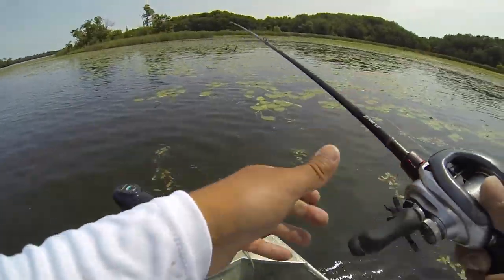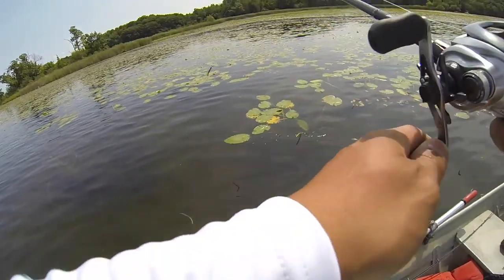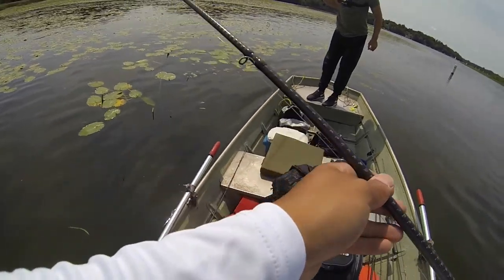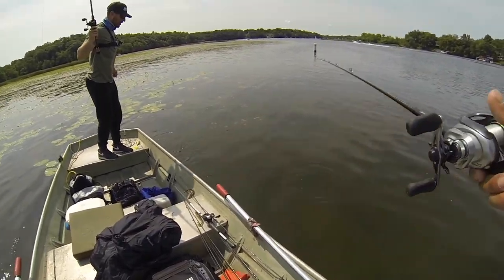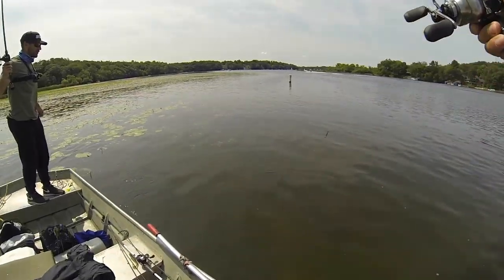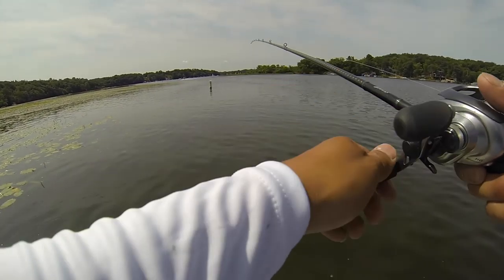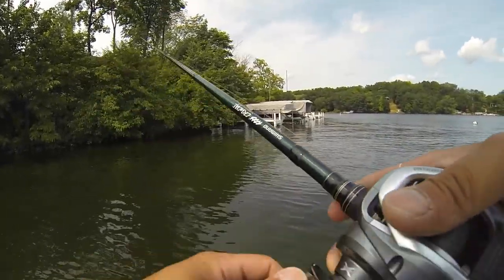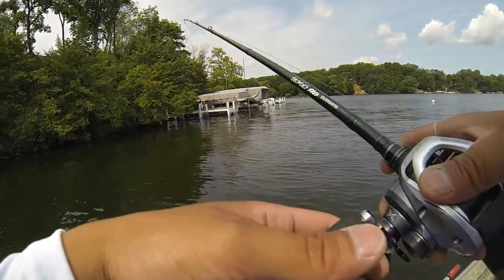Whoa! Oh my gosh, dude — look how big that guy is. He's sick though. Dude, if we had a net we'd be able to net him. That guy's like a four-pounder, bro. I told you — he's huge. Let me see if I can handle him; he's got a bunch of fungus all over him. Yeah, he's sick as heck. First one to catch a fish — now Louie has to jump in the lake.